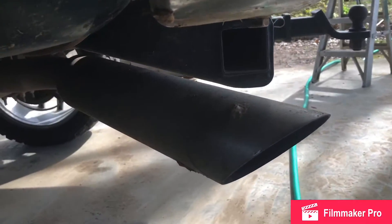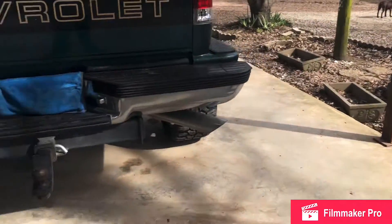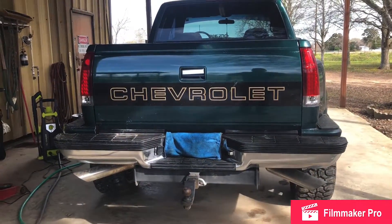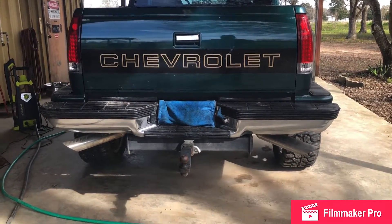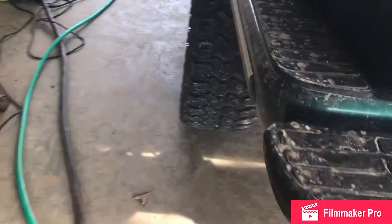Honestly, at the time it wasn't that bad, but I don't really like this look anymore. You can get a look from the back — it is not clean. Those exhaust tips are just too small for me. I'm going to upgrade to some 5s, and probably have them come out right here. But that won't be any time in the near future.